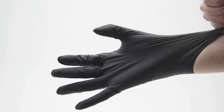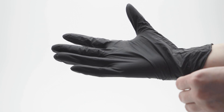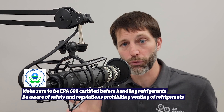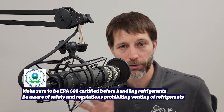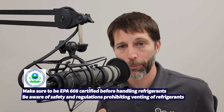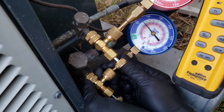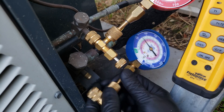Tip number two: make sure that you are wearing nitrile gloves. You don't want to absorb refrigerant oil with refrigerant into your skin, or refrigerant itself into your skin — it gets readily absorbed. You can wash your hands, but it's a little bit too late; it's already into your skin. So make sure you're wearing your nitrile gloves to protect your skin from refrigerant oil, because it does have refrigerant entrained in it from an existing system.